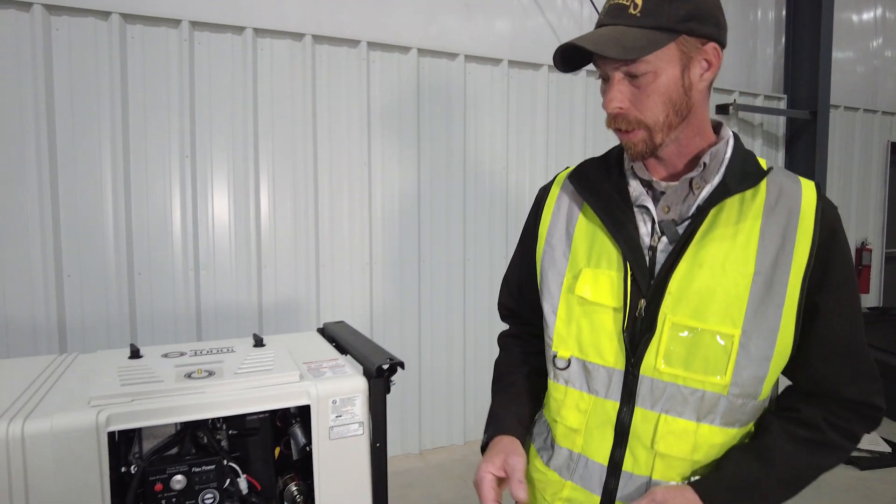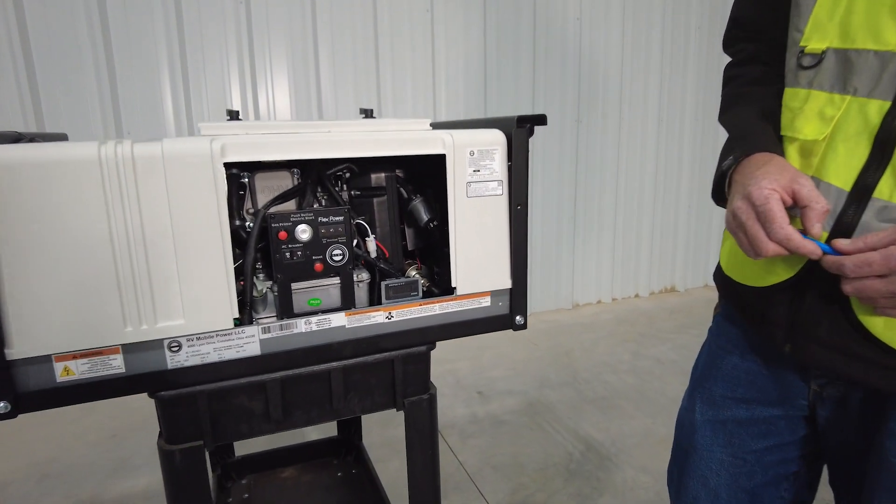I'm going to hand this off to Steve Holt, our service technician. He's going to go through all the methods needed to obtain certification for the Flex Power Generator. We're going to be looking at the 4K Flex Power Generator today.